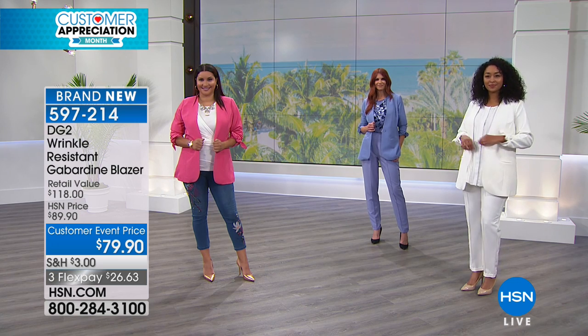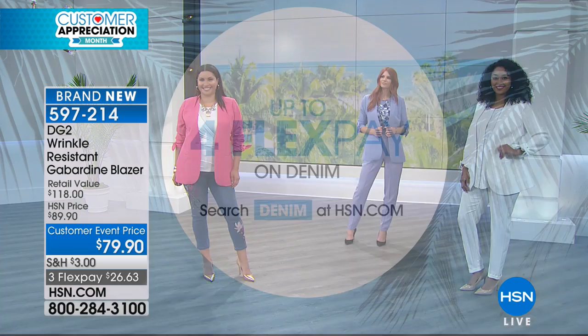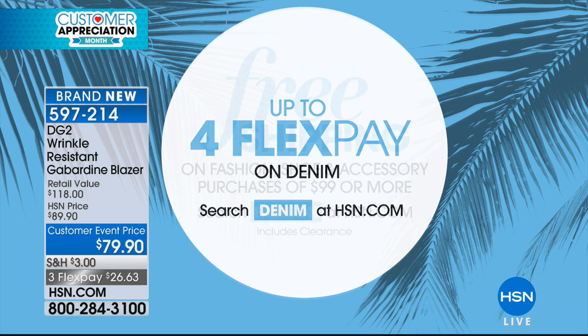You will not be disappointed with this. When it comes home to you, you don't even have to steam it because it's wrinkle resistant — it's going to come out looking fabulous out of the box. It does go beautifully with our today's special or any of the denim we talked about. Don't forget, up to four flex pays on our denim right now — stop by hsn.com. Our today's special is still available in petite, average, and tall, in black and indigo mid-tone. The ivory did sell out, as did the chambray, which is the shade I'm wearing.